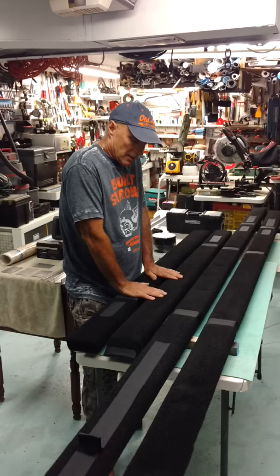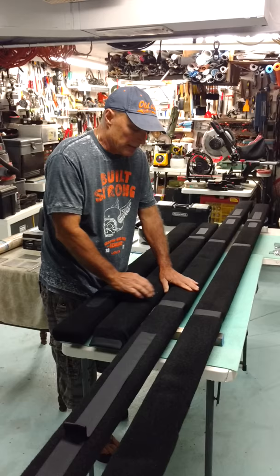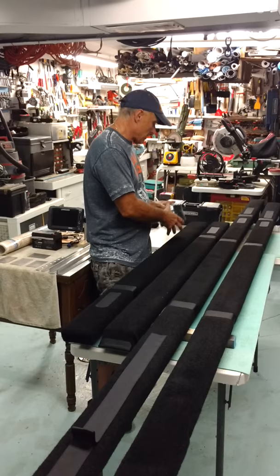And if you have a serious tear, you can wrap the Velcro around it, and you can use stainless staples and actually staple the bottom of it, and it'll stay on there very well.